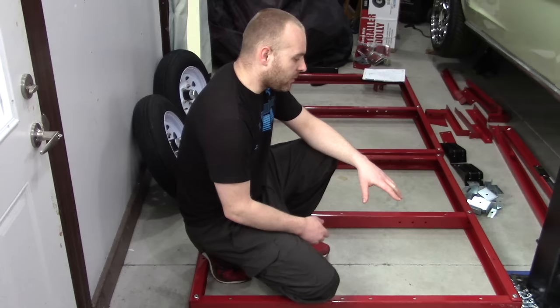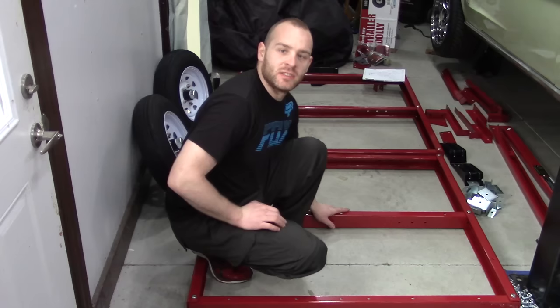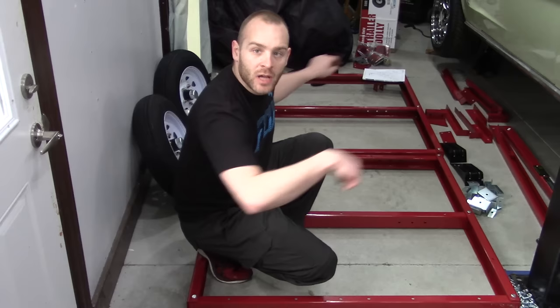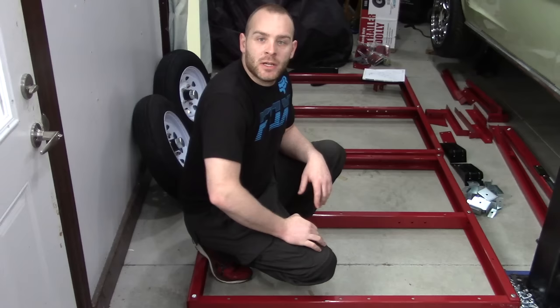Alright guys, I have the main frame roughly assembled. Whenever you assemble a project like this, you want to make sure you do everything loose. You don't want to go ahead and tighten up the back beam or center cross member — you may not be square. What you want to do is assemble everything just finger-tight, then make sure you're square: take a measuring tape from diagonal corners, make sure you have the same measurement, and then you can wrap it up.